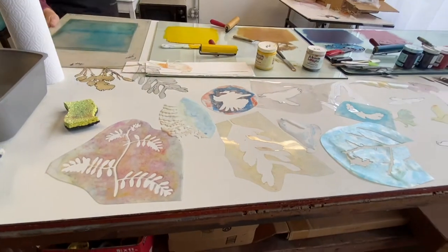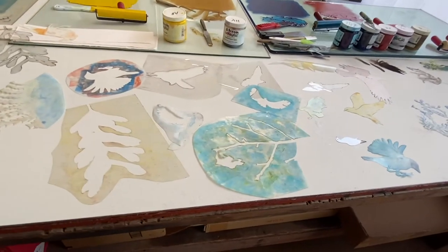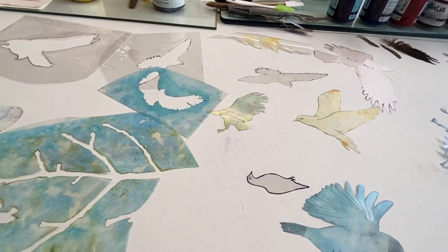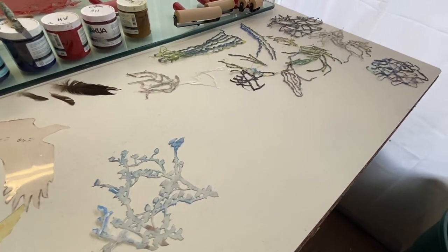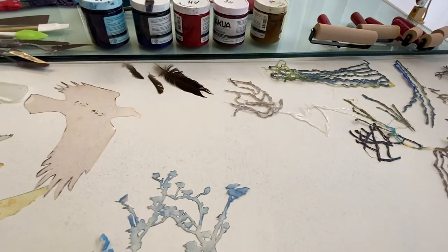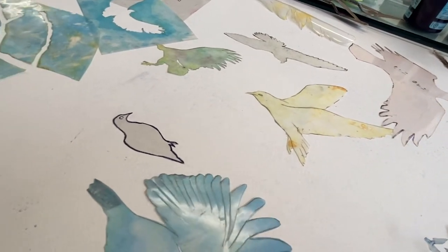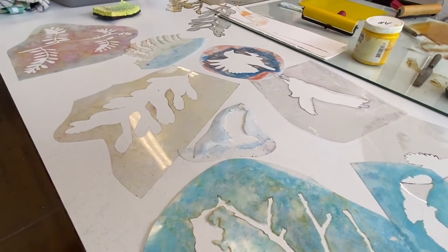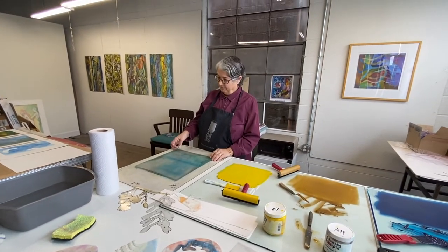It's a method of printmaking where you don't have to have a press or a lot of equipment, so you can do it on your kitchen table. The gelatin is what you put the ink on. Originally it was invented in the 70s to work with children as a simple method, but lots of artists have used it for all kinds of things. Originally you had to make your own gelatin using Knox gelatin — you cook it up and pour it into a tray. But now Dick Blick and other places let you buy one.